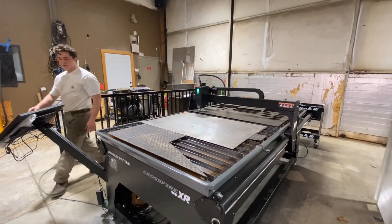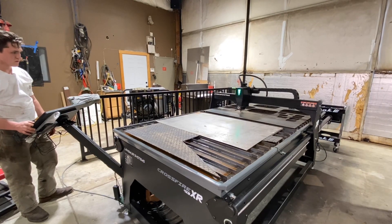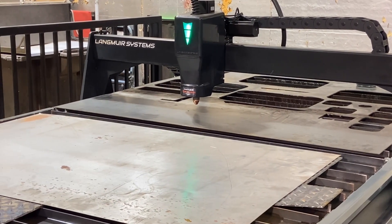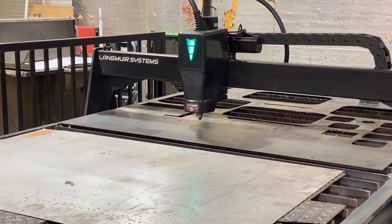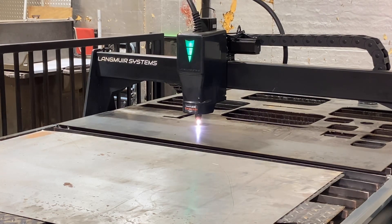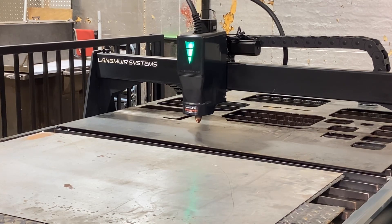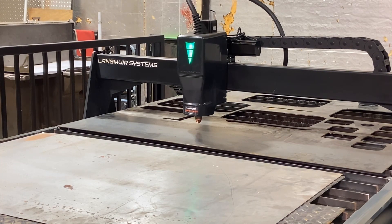We're going to do a test. Testing: three, two, two and a half, one — we're reading at about 0.0 volts resting. Going to the live arc — whoo, that's pretty good! 132.3 volts. This thing was reading at 110, so that's pretty good man, that's on the money.